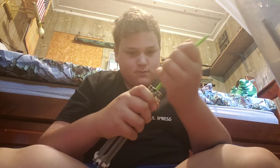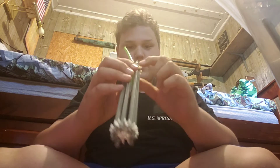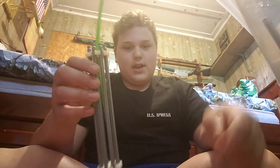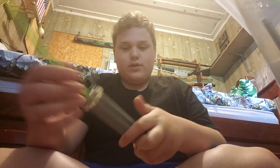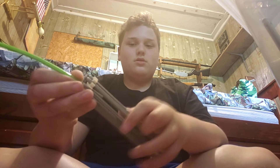Now what you're going to need — this is for the stick of dynamite — you're going to need 8 gray pieces, 1 green piece, 2 of these white connectors, and 1 gray connector piece that's inside there.